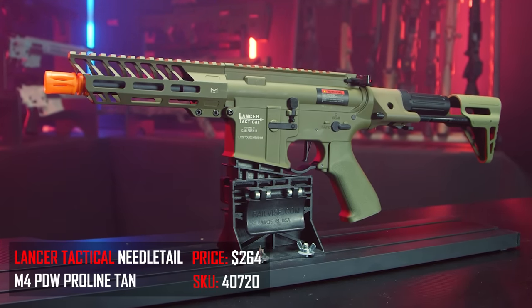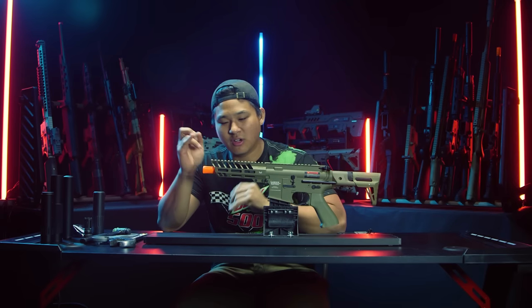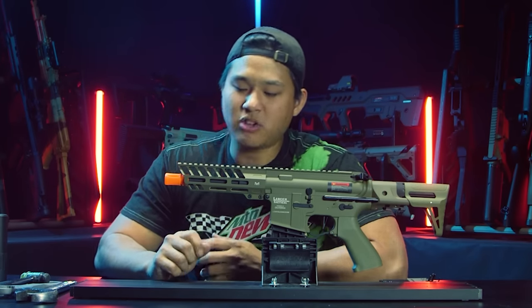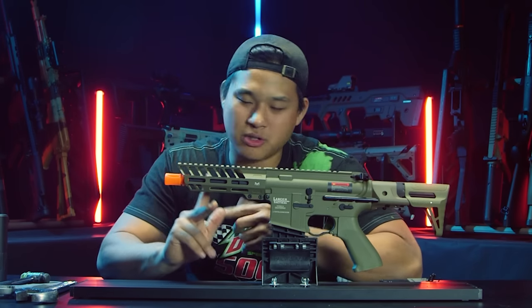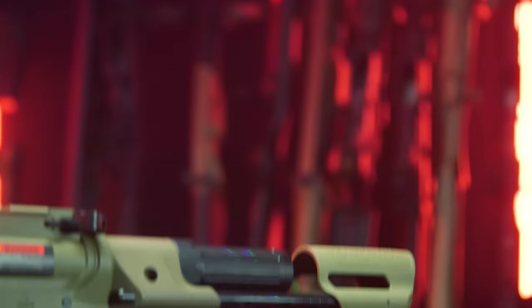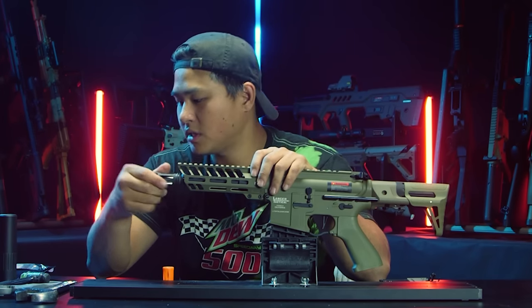The next great candidate to be honey badgered is the Lancer Tactical Needle Tail. Just like the Arcturus, look at how they set this up — it's an alley-oop waiting to happen with that shorter inner barrel compared to the handguard. This is a very interesting shaped handguard because of that angular cut on the front. I'm not sure if they make M4 outer barrels any shorter — this is already like a six inch outer barrel, cutting it really close. It has a PDW stock so it's just asking to be honey badgered.